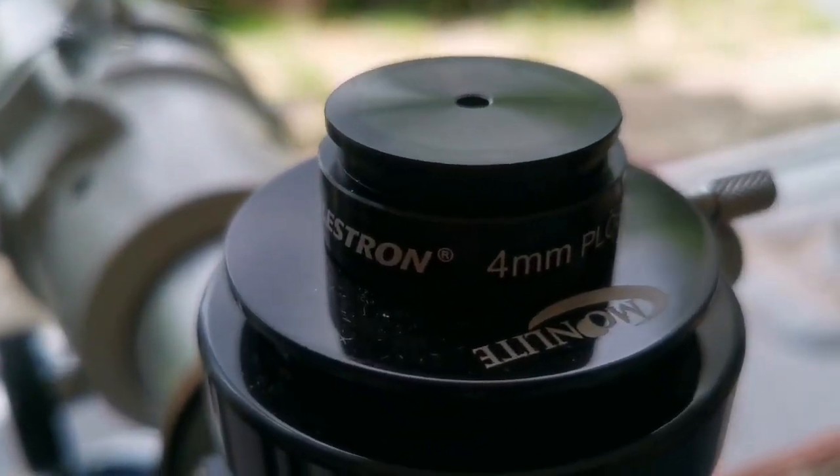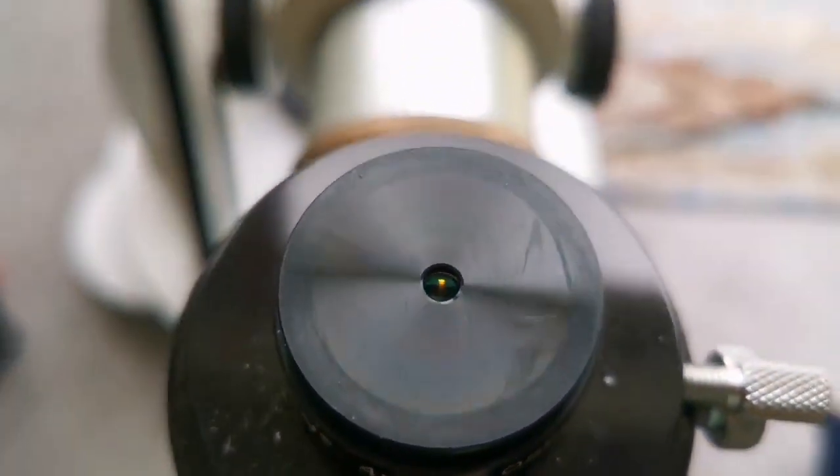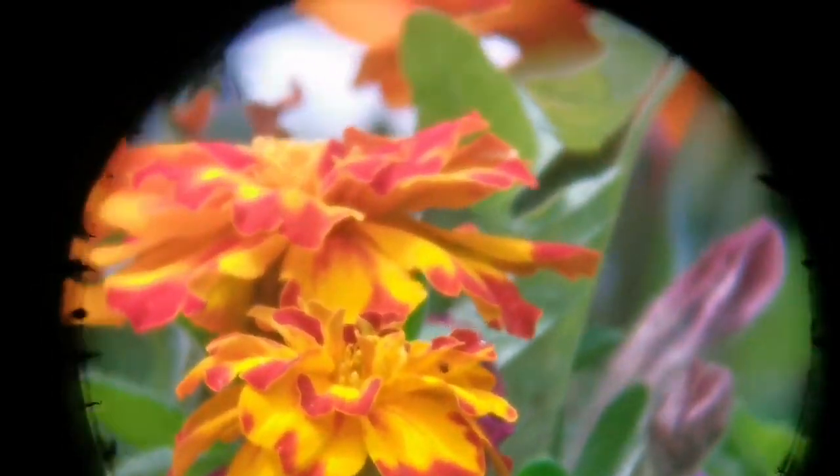Now we are looking through a Celestron 4mm Plössl eyepiece. This is the field of view and these are the details we can see. This is a 4mm eyepiece, so we've come down 1mm compared to the last eyepiece. The clarity and everything is as good as any of them, though the eye relief is very tight and the lens size is not very large.